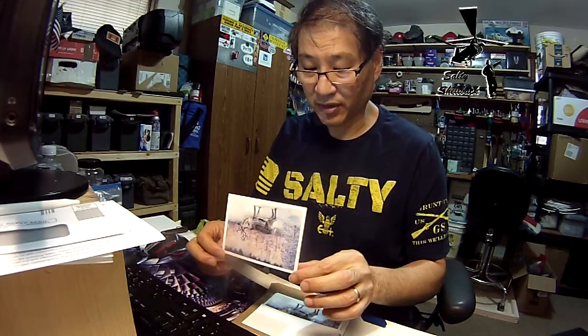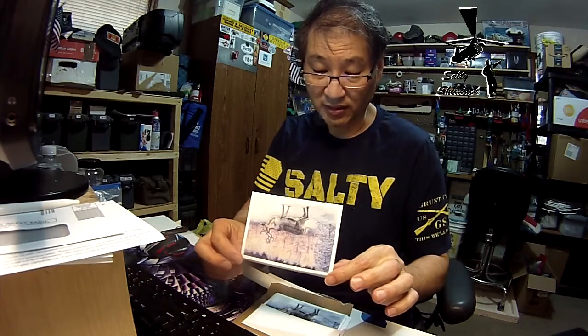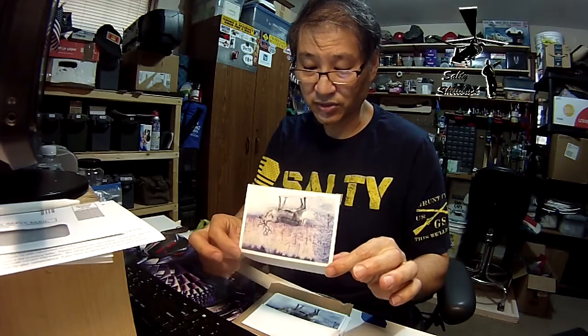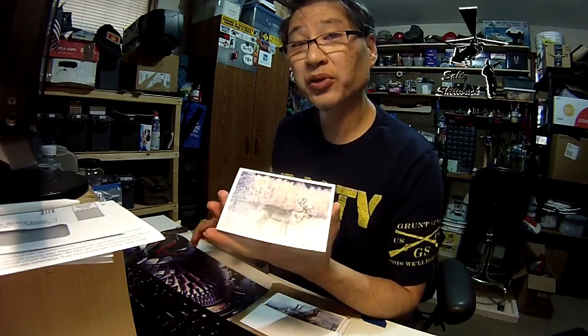It reads: 'I wish you and your family a very Merry Christmas, enjoy the season, and enjoy this month's Patreon card of the month. Thank you again for all your support, it means so much to me. Your friend, Allegra.' Merry Christmas to you too, Allegra!